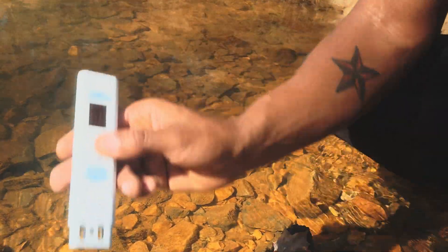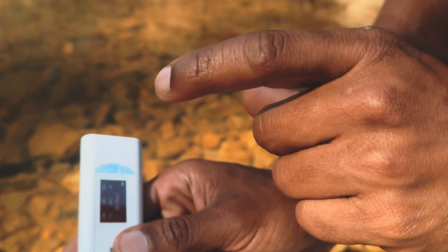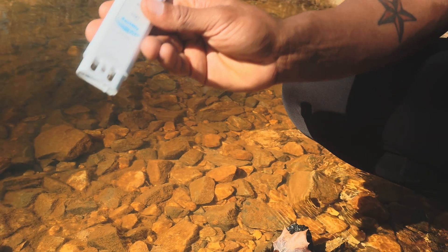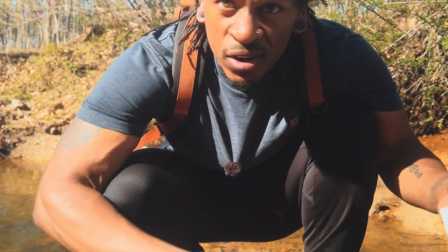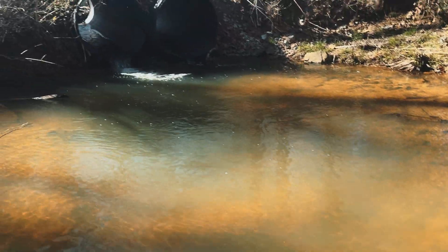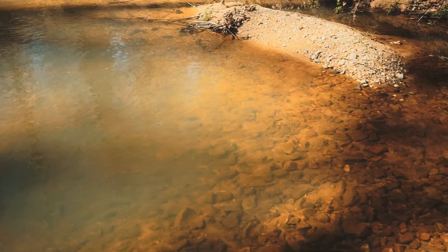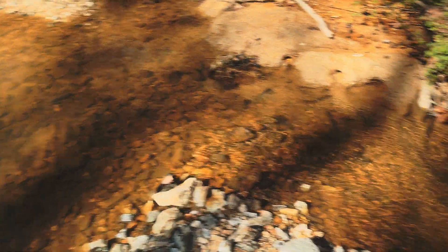38 — poor. The screen lights up red, yellow, or green. Green is excellent, yellow is average, and red is poor. So this is rated poor — it's no good, no bueno. You can see it — this is really clear and it's running. I don't know exactly where it comes from, but I do know that there's farmland, so that could affect it.